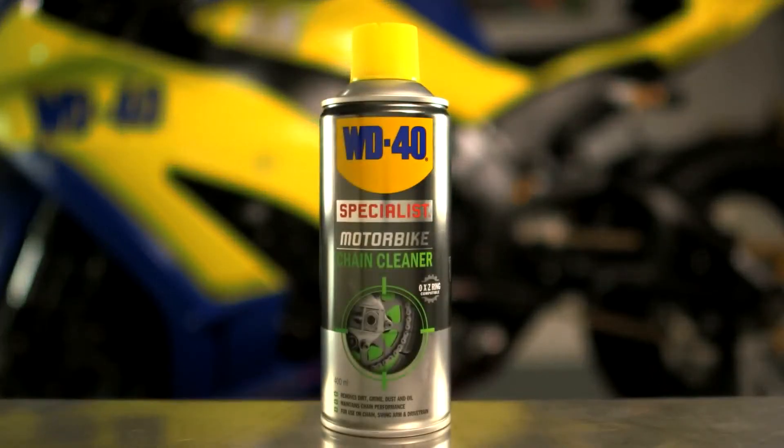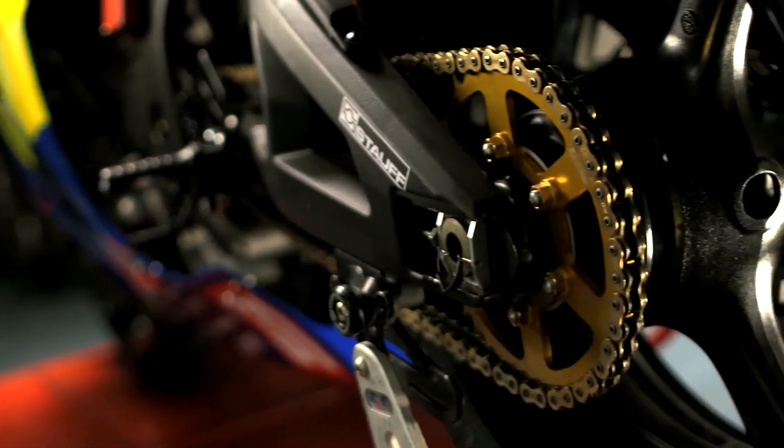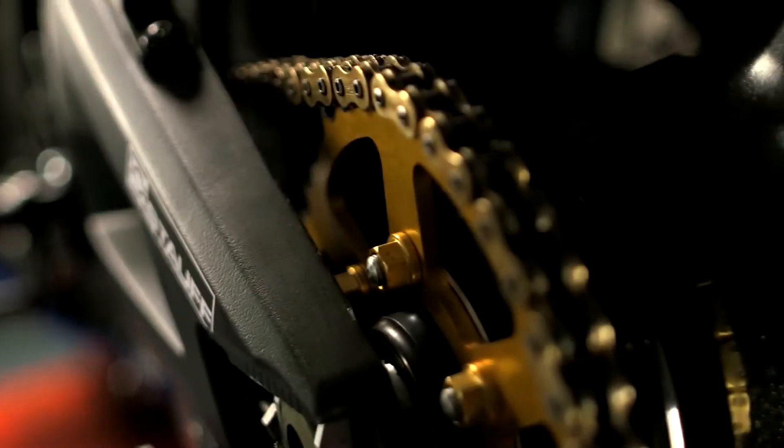Chain cleaner is specifically designed for the removal of dirt, debris and old protecting products from motorbike chains.